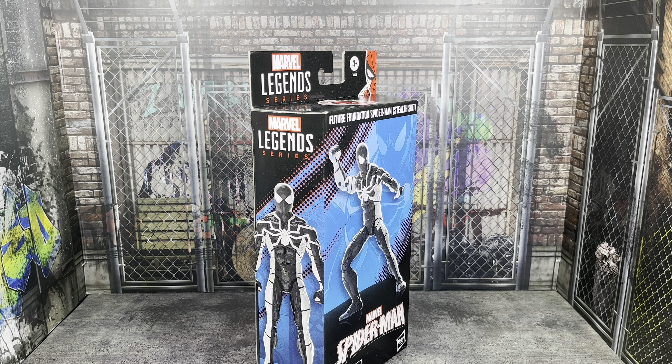That's right. We have the new Marvel Legends Future Foundation Stealth Suit Spider-Man, part of the new release of 60 Amazing Years Marvel Legends. I've seen nothing but bad things online about this figure, to where some people are calling this probably the worst Marvel Legends figure this year.